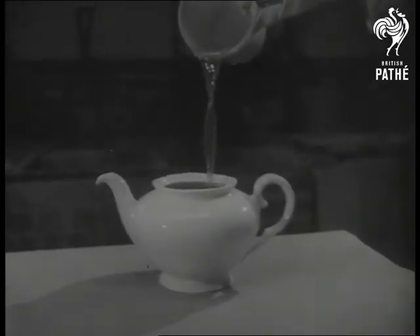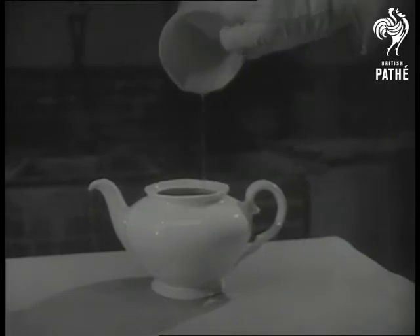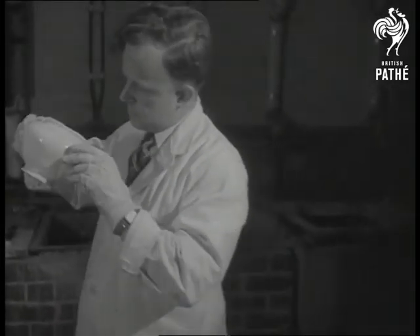You need a silver teapot to impress the guests, but you can't beat porcelain for a nice cup of tea. Now in Birmingham they found how to plate porcelain with silver. This is how they glamorize your old pot of China.